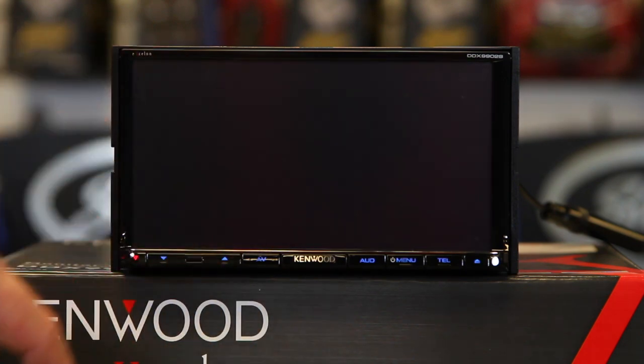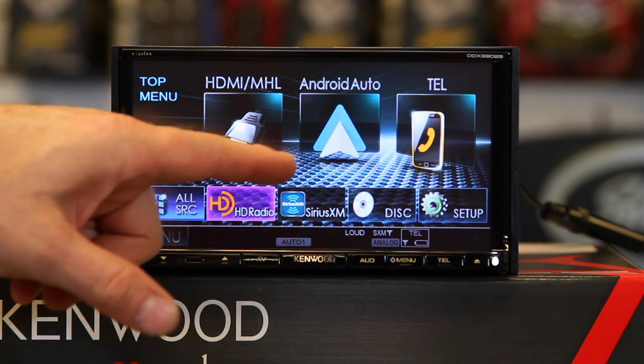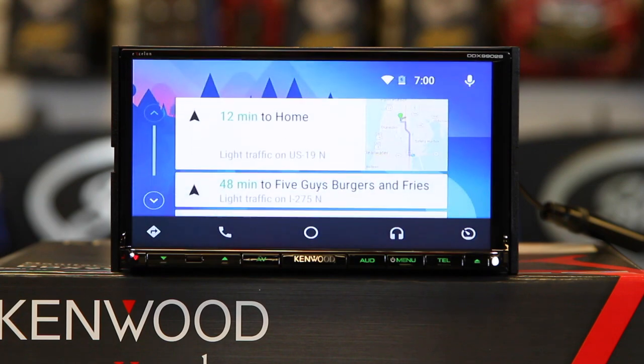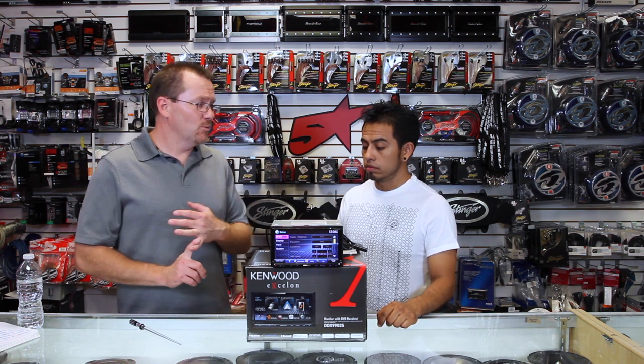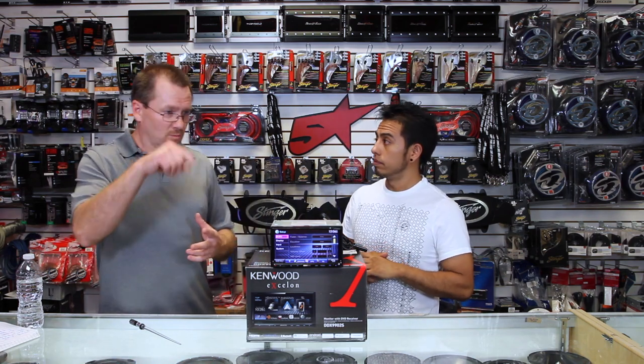Return to Kenwood — tap that and here's where your Android Auto icon will appear, just like in the previous service. You can tap that and it will take you back. A couple other things this unit has: a 7-band EQ, time alignment, crossover. You can set up what type of car you're putting it in, and it has loudness. It also has memory backup, so once you've set up all the cool EQ, you can memorize it — that way if your battery gets disconnected, you can go back to it.